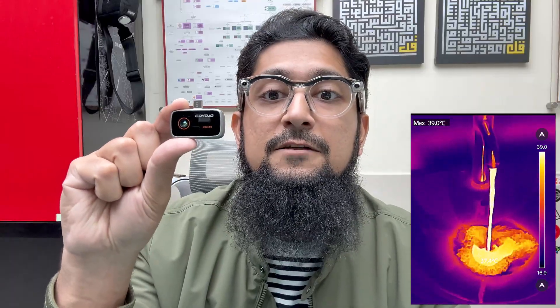When I switch the tap to the colder side, the camera instantly updates the temperature reading — no delays, no lag in the thermal feed. The hardware inside this tiny gadget is seriously fast and efficient. At this price point, it's honestly something that might shake up the rest of the market.